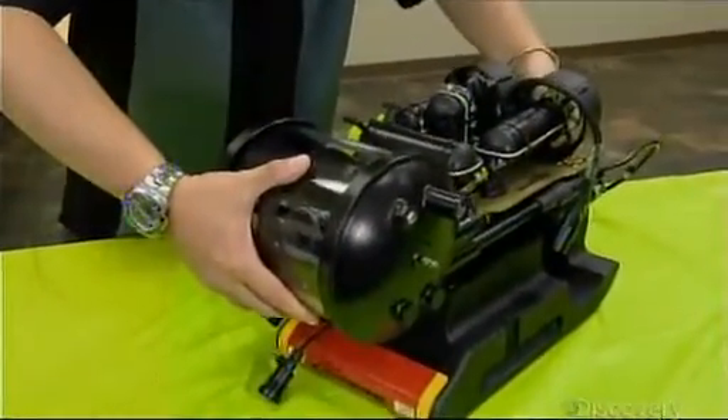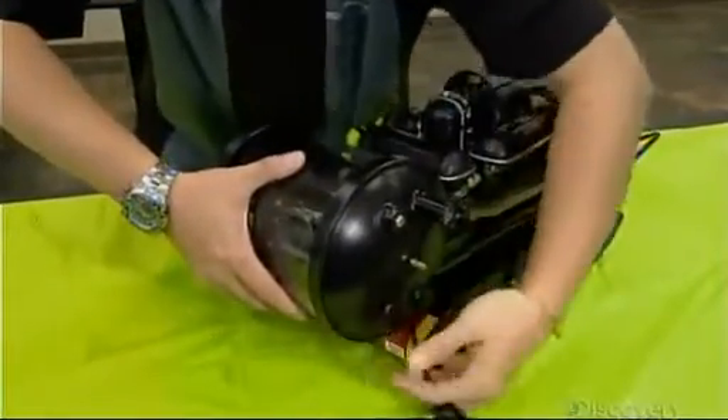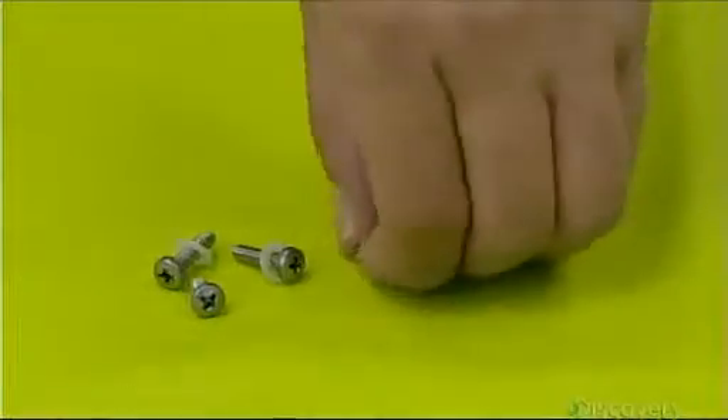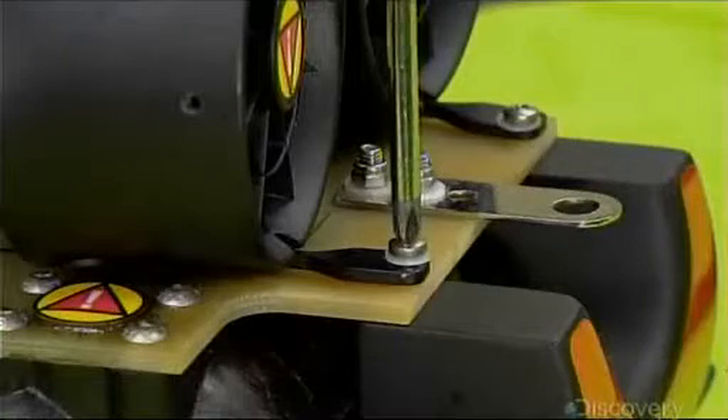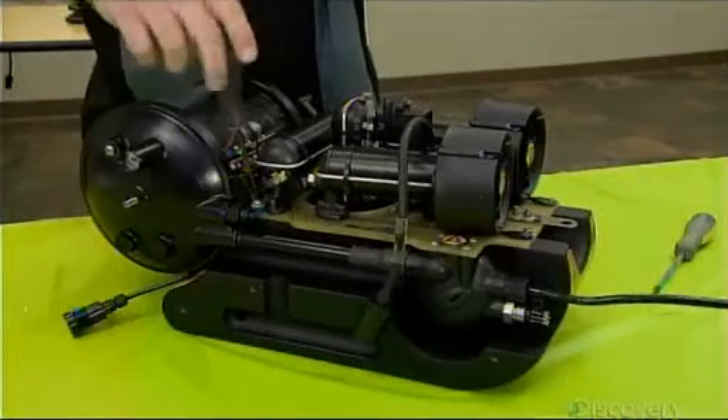For the thrusters to work at maximum efficiency, the robot must be neutrally buoyant, meaning neither too light nor too heavy. So once the robot is fitted with all its thrusters and electronics, technicians install the main float. Certain models have additional floats.